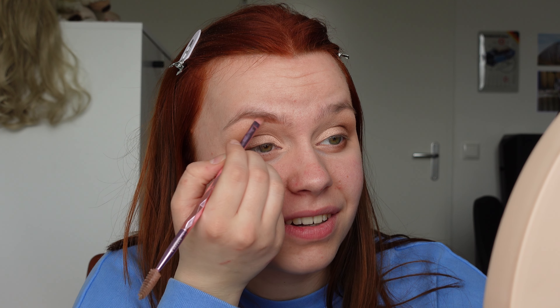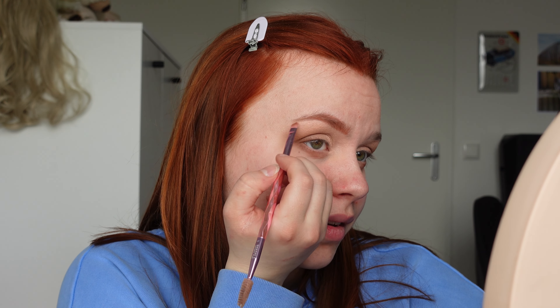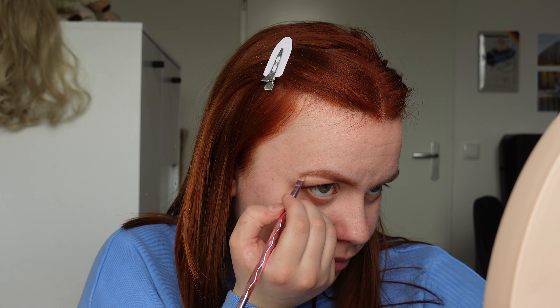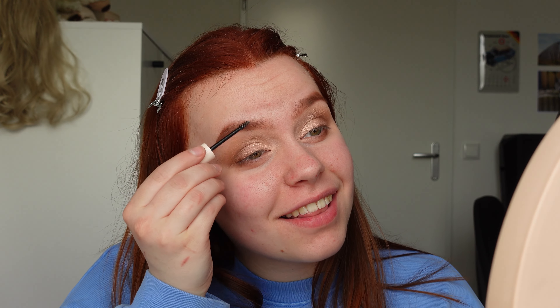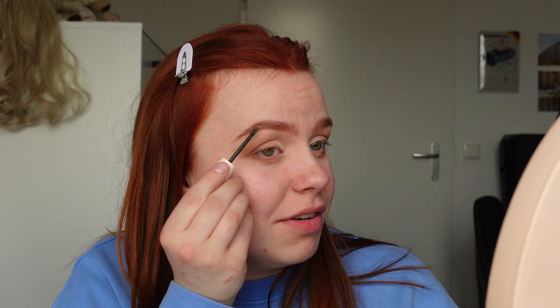I can definitely go a little more orange now than I usually do. Now I'm going to use my brow gel from Noosh. If you don't know the brand Noosh, it's from a Dutch influencer. I did do a review of the products I bought and it was actually a really nice review — I think I liked everything I've used so far.